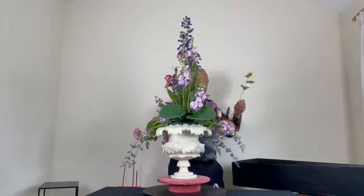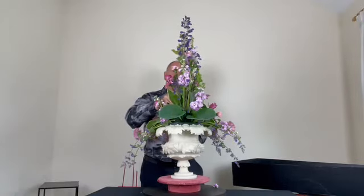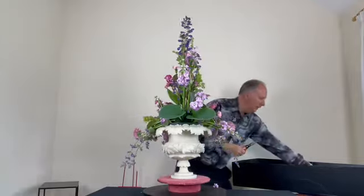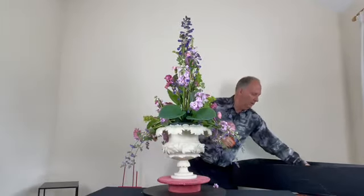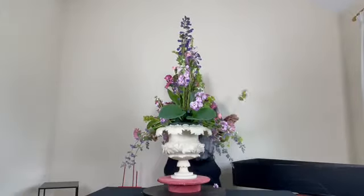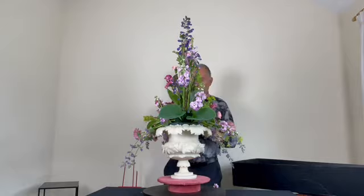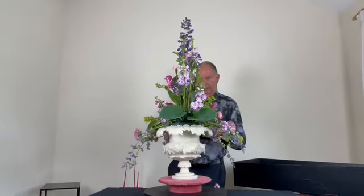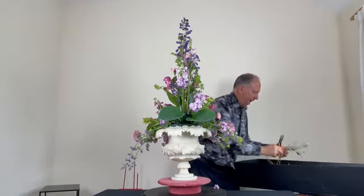I'm adding one more stem up high just to carry that lime green through, because the contrast of lime green against the pink is pleasing. There's a nice cascade over the rim there. I'm also going to add just a little piece of Senecio.